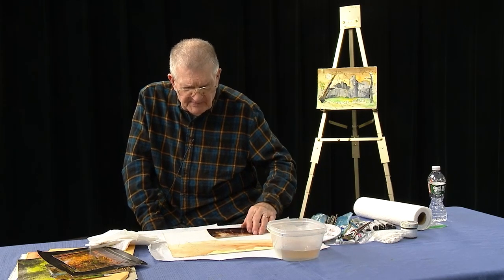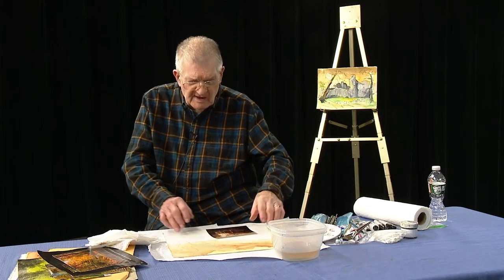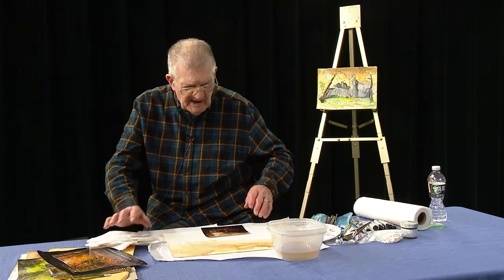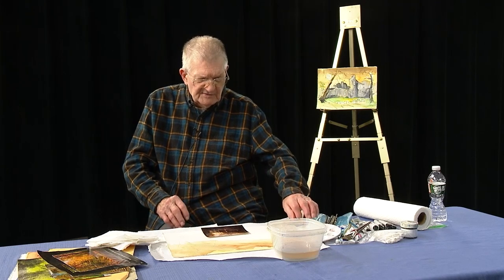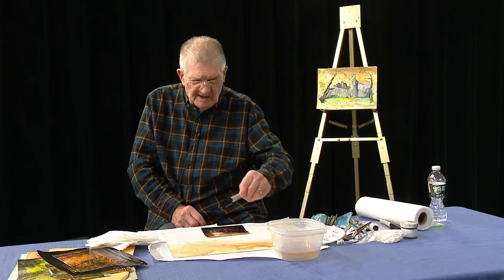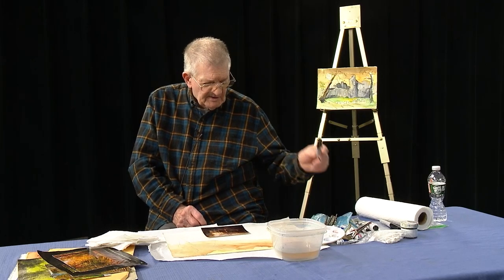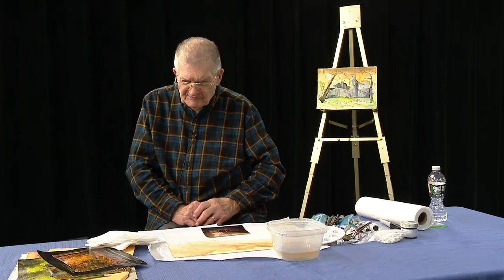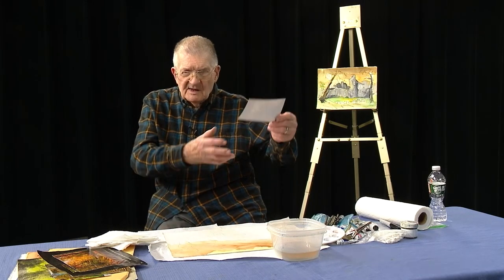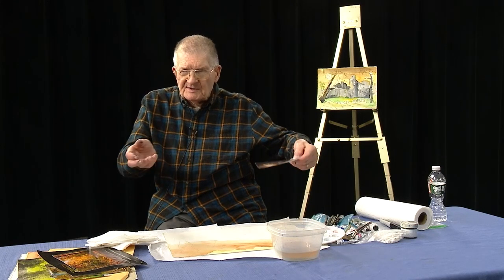I got started a little bit early because I found that in the past I didn't let my background have enough time to dry. I usually sketch this out very light — you can probably hardly see it on television — in pencil. Sometimes I go over it with a permanent marker, and I might still do a little bit of that. This particular photograph I found in my pile, in my collection — I've been trying to sort everything out by subject.